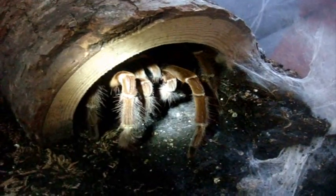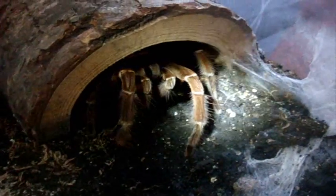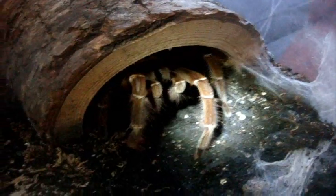Right here is Hans. This is a Theraphosa blondi, Burgundy Goliath Bird Eater. Good boy. He's huge, like around 11 inches. Now let's go feed the female. Two and a half hours in, we're almost done feeding all the adults.